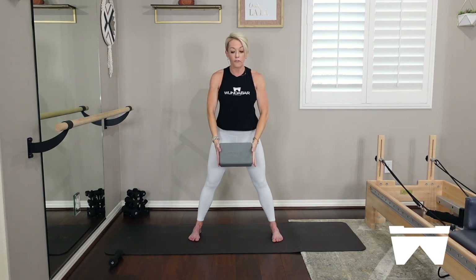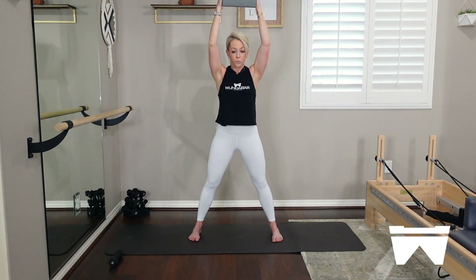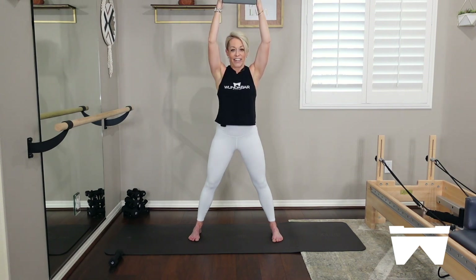On your inhale, take that yoga block up and overhead — I just want you to feel the mobility through the upper body. Exhale, bring it back down. I want you to imprint on the block, give it a little bit of feedback. Pressing into that block, feel the shoulder blades move down the back of my ribs as my arms go up. My knees are soft. We're going to start to stretch the back line of the body. Two more right here — keep giving that block a little bit of feedback. Inhale, block overhead. Good. Exhale, take it down.